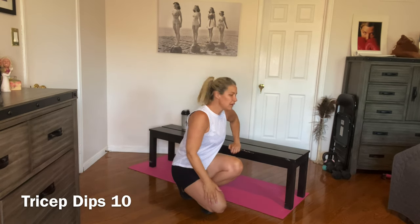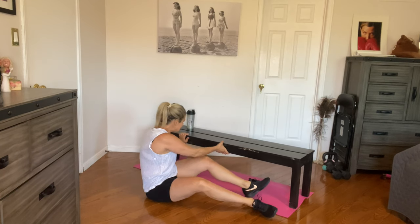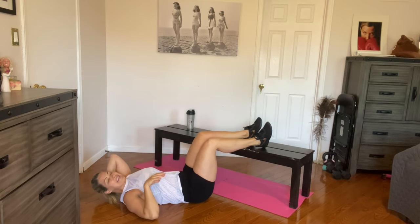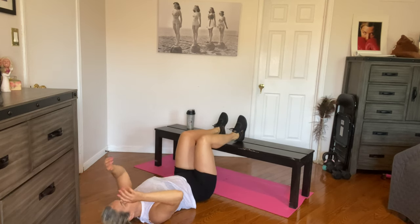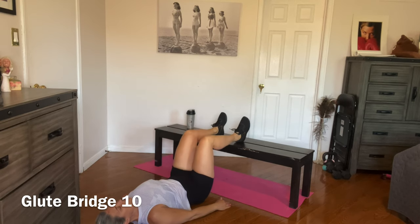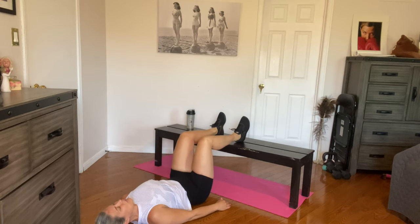Great job. We're going to do glute bridges next. I'll be on the floor with my feet up on the bench. We're going to lift to the top, pause, and bring it back down — you'll feel that in your hamstrings and glutes. Ready? We're going to lift up and back down. Up, pause for three, and down. Four, five, six, seven, eight, nine, and ten.